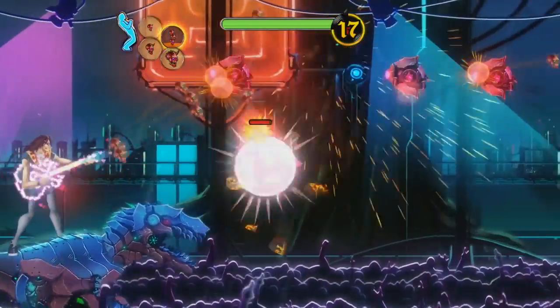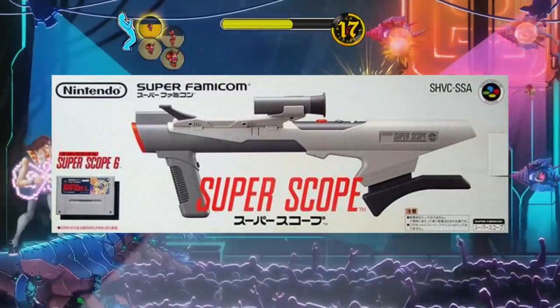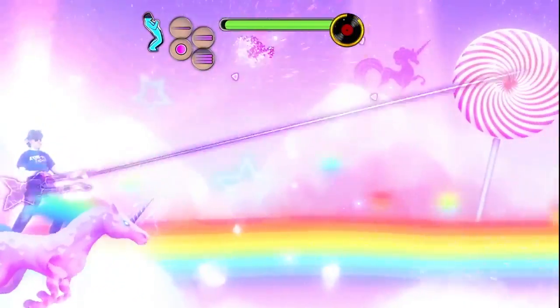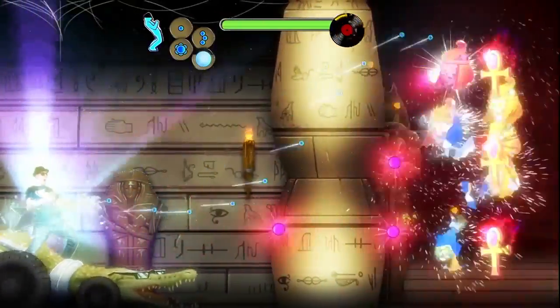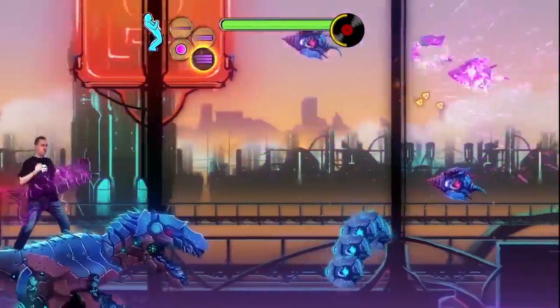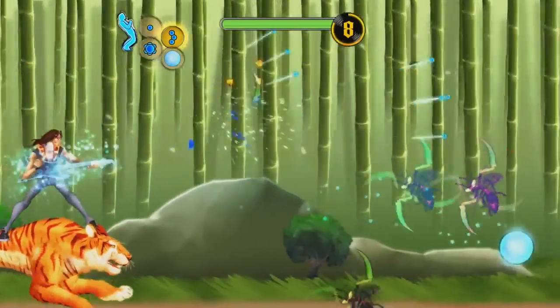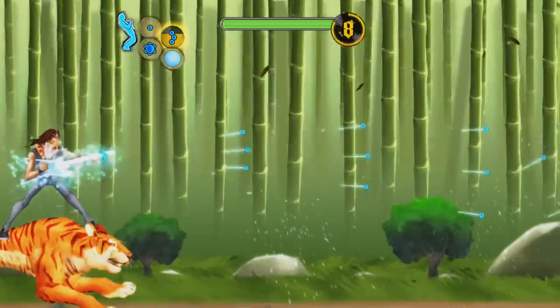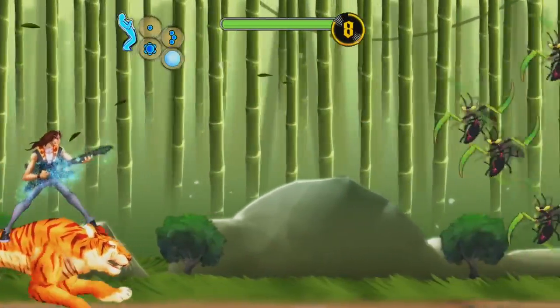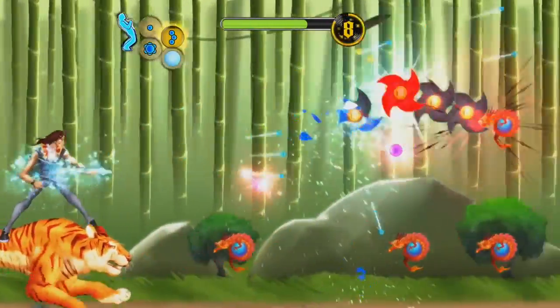It's safe to say that the Kinect has gone the way of the Power Pad, Activator, and Super Scope. In its original form, Air Guitar Warrior literally put you into the game and had the player making strumming motions in order to shoot down a wide variety of bad guys. Without the visual likeness and motion controls, this gamepad edition feels a lot more like a 2D shoot-'em-up with trippy graphics and limited gameplay.